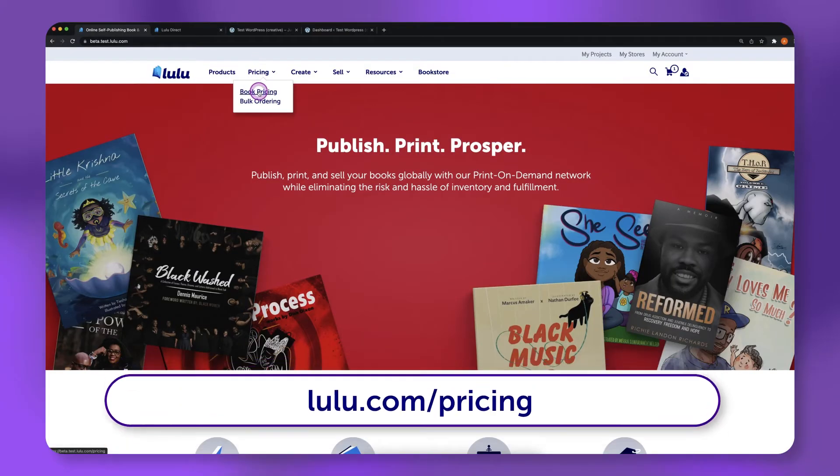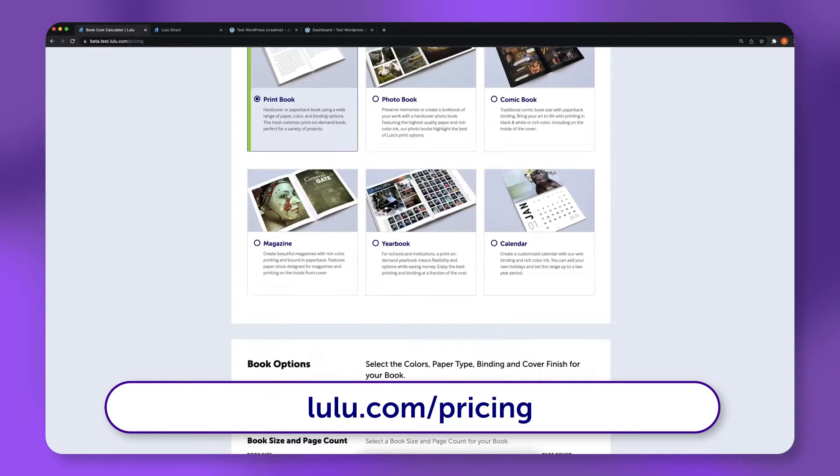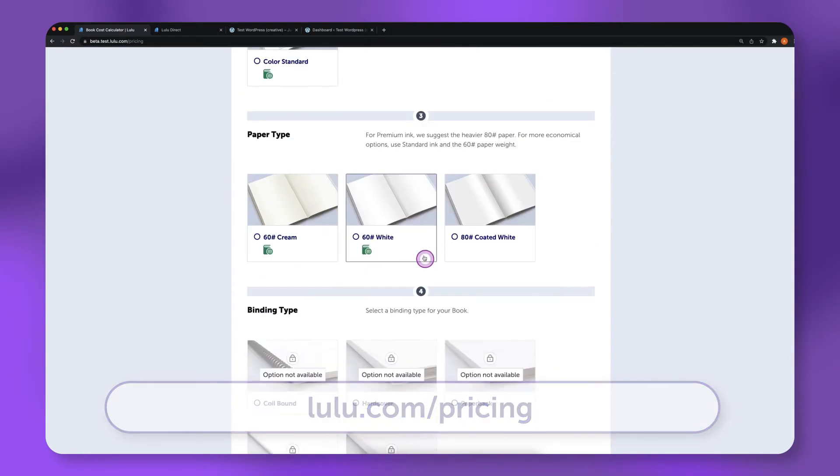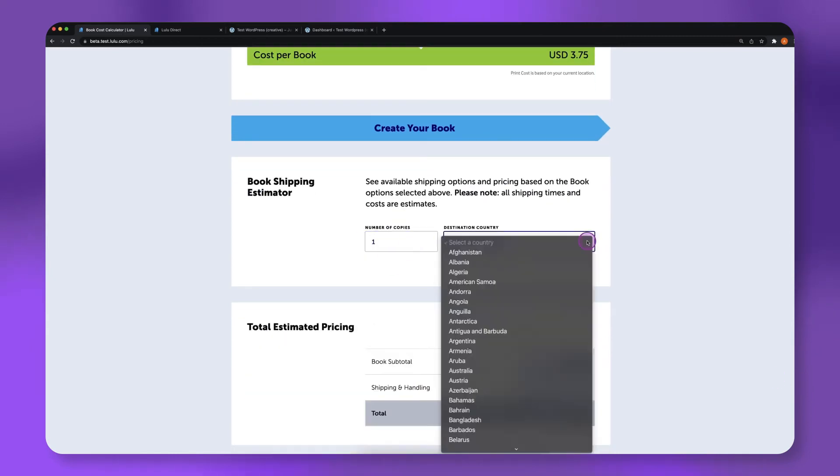First, use Lulu's pricing calculator to determine how much mail shipping will cost for the locations you'd like to ship to. Enter in your book's specifications, then enter in the number of copies and shipping country.